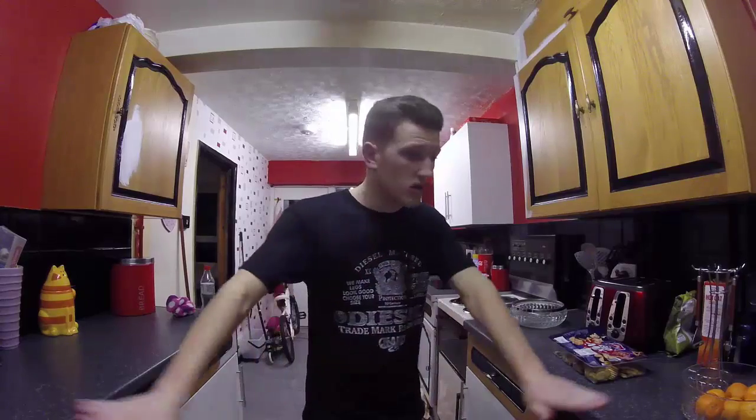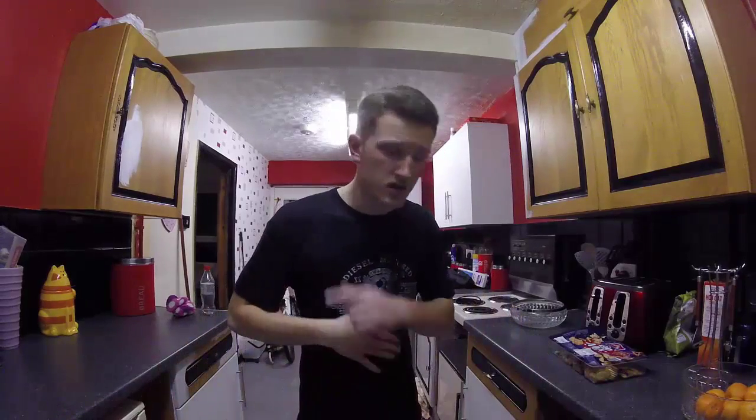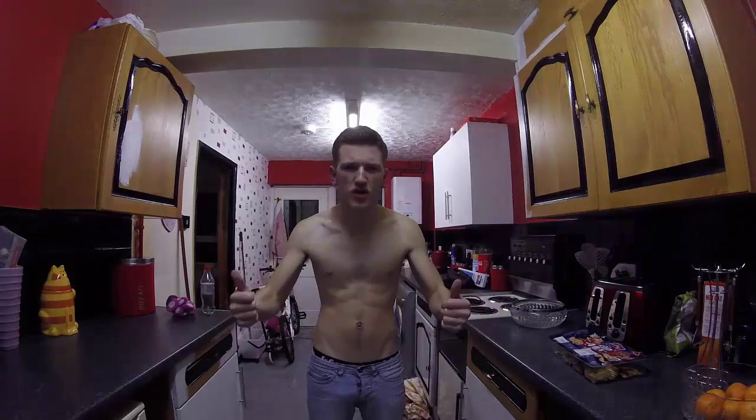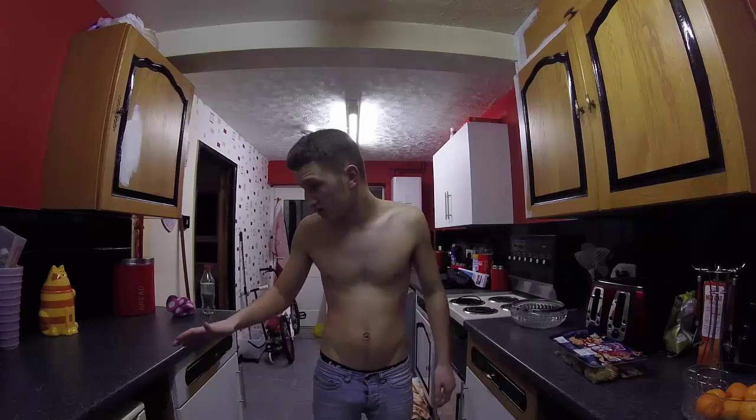Hello ladies and gentlemen, today we will be doing a workout. This year: gym, diet, food — let's do it! Let's do a workout. It's not a striptease, it's just me getting in the mood for a workout.